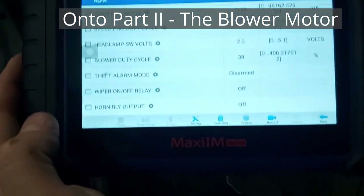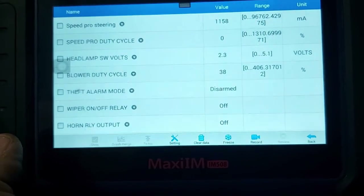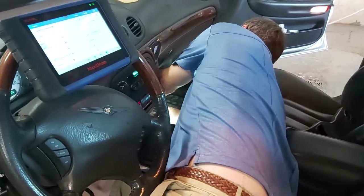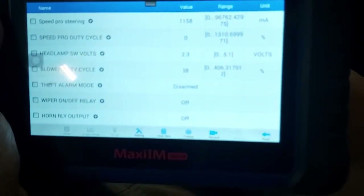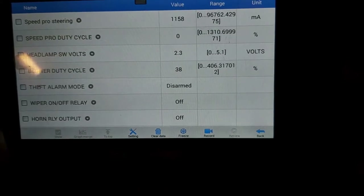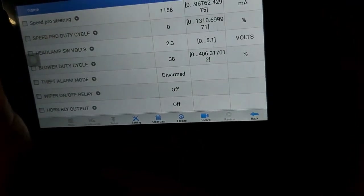We still have the problem with the blower motor not working, but I just wanted to rule out it was the switch - so I can rule out the switch. I can check the blower duty cycle. I'm going to unplug the module. Okay, there's the module unplugged - let's see if it still works. I have the little resistor pack - well, it's not a resistor pack, it's the newer version. But the controller works, so we are going to replace that with the right part.